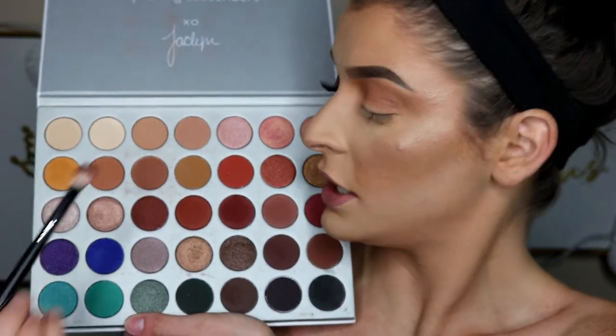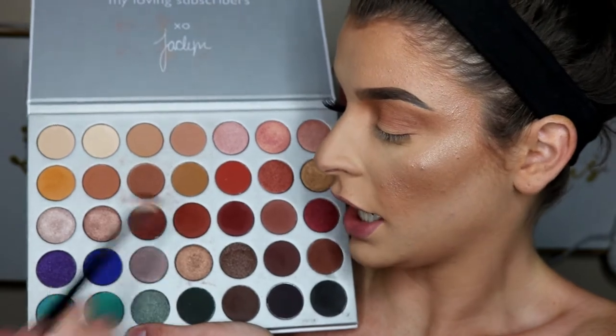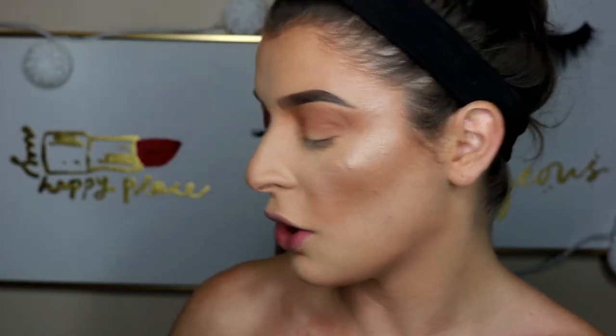The next shade I'm going to be dipping into is this shade right here. I'm taking this on a little more dense fluffy brush — it's wider on this side and then skinnier if you turn it. This will help with blending a lot.